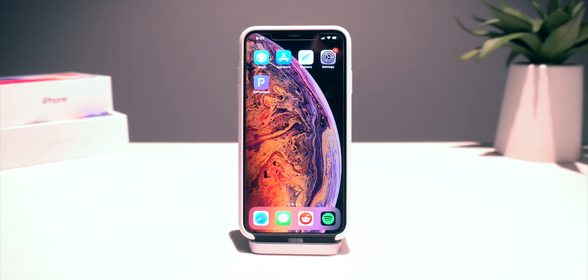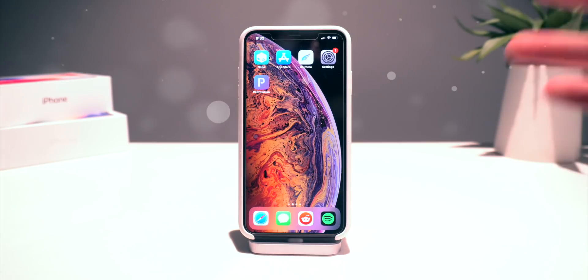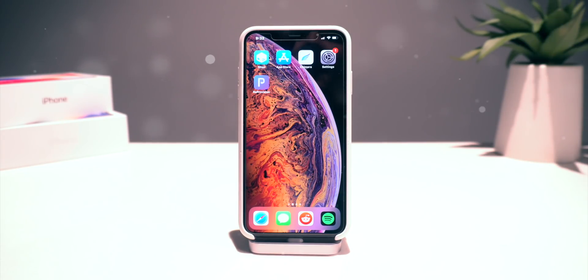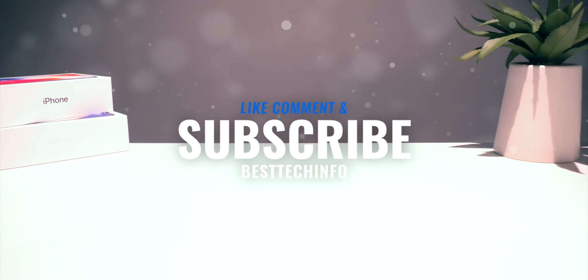Definitely update the package installer as well as the Chimera jailbreak utility itself. Once you guys have updated said utility, all you need to do is restart your devices and re-jailbreak to receive the latest updates. That's pretty much the entire video. Thank you guys so much for watching. If you guys enjoyed it, definitely like, comment, and subscribe before you head out. Thank you all for the incredible support during this jailbreak season. We're going to be back with another awesome video very soon. But until next time, this is Tony signing out.